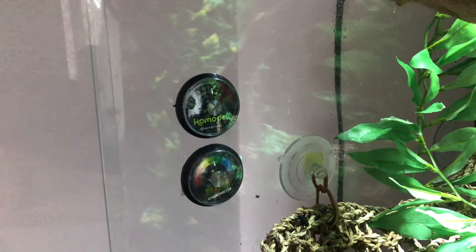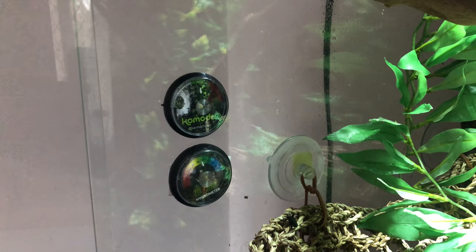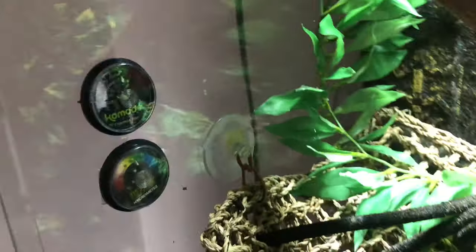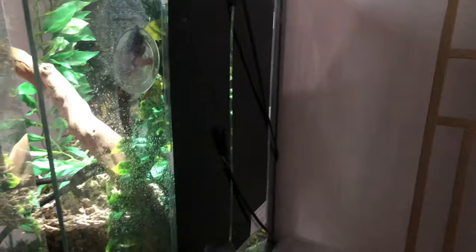Over here we've got the hygrometer and thermometer — it's on the cooler side of the thermal gradient and they're just to help monitor the levels. Over on this side of the tank they have got the heat mat, and this is all connected to the thermostat.